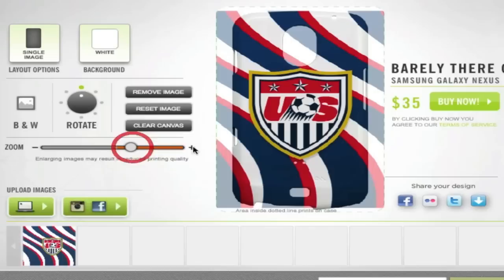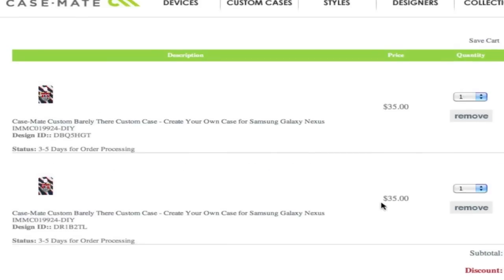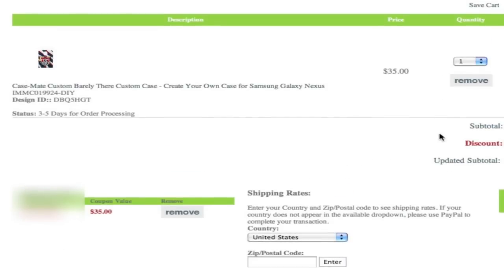You can rotate it around 360 degrees and also zoom in and out. I'm going to zoom in slightly just so I can have the whole case colored up, and then once you have the actual design in the place that you want and you're happy with your overall case, you click on buy now and this will save and add the case to your cart. It's adding it to my cart and then you'll be redirected to checkout. It will cost you $35 unless you have some kind of coupon code, and most importantly it says status 3 to 5 days for order processing — so it will take 3 to 5 days to get the case made and then shipped out to you. Be patient because it is a custom case.